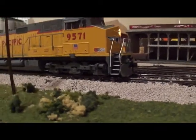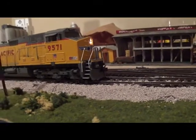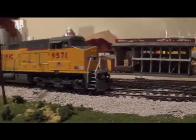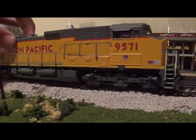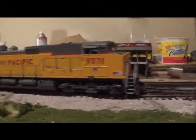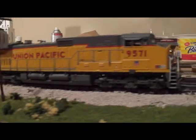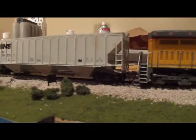It's at about four or five speed steps when it starts moving. I need to clean the track right here — it's not running very well at that spot, but otherwise it's fine.